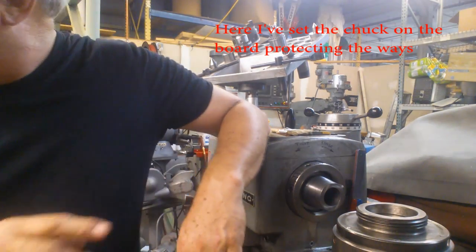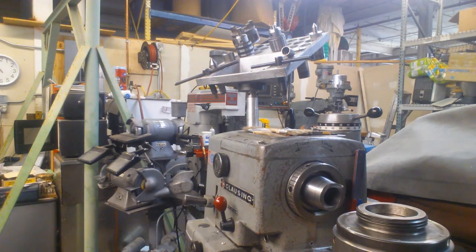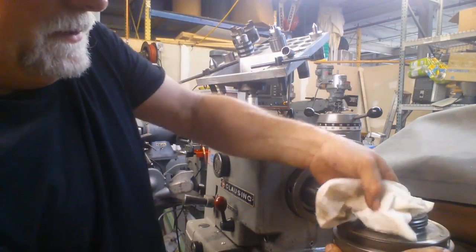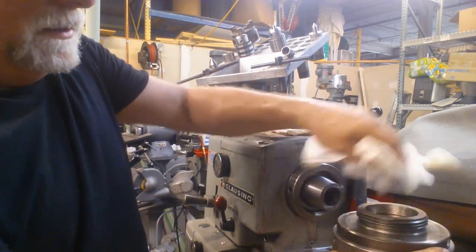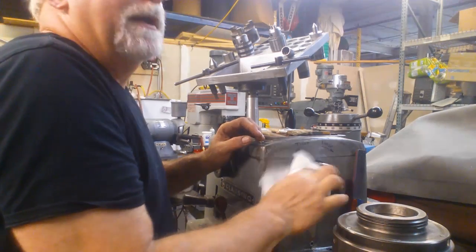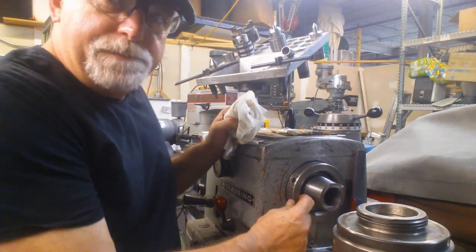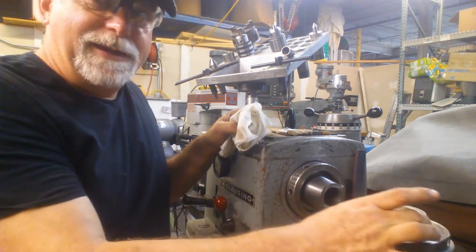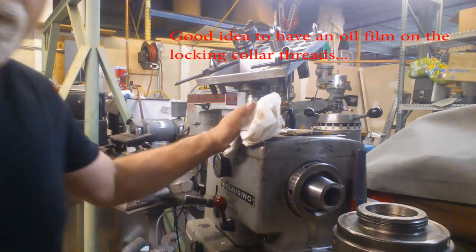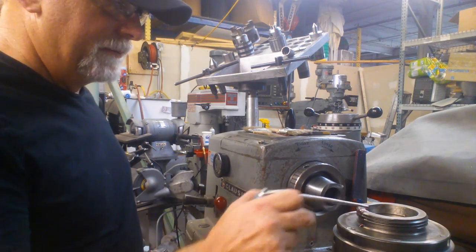Whenever I put a chuck back on the spindle, I always make sure I've got a paper towel. Find a relatively clean one, wipe out the female taper and go through the key slot. Do a similar thing on the male. Sometimes I'll even put a little oil on it. So I'll put a little oil in these threads too, because these are going to slide against each other and it's important that they not wear. I doubt we'd see a whole lot of wear over the course of the life of this lathe, but just for fun we'll put a little dab of oil on the threads and a little bit inside.